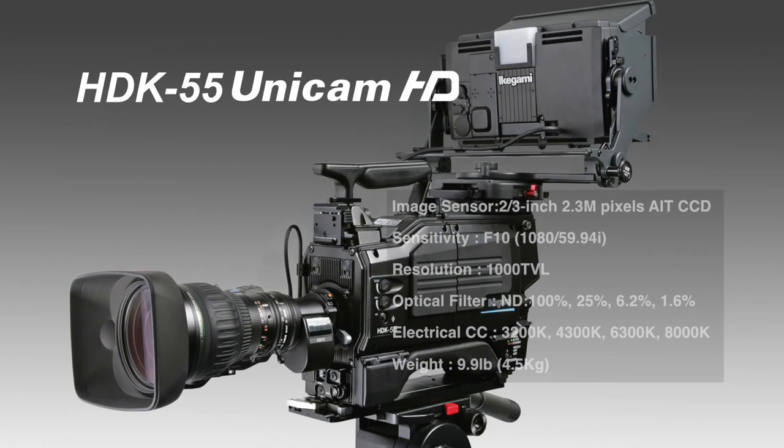The HDK55 is Ikegami's latest portable camera. It employs a 2/3-inch 3 CCD and new generation FPGA video process circuit with a 16-bit AD converter.